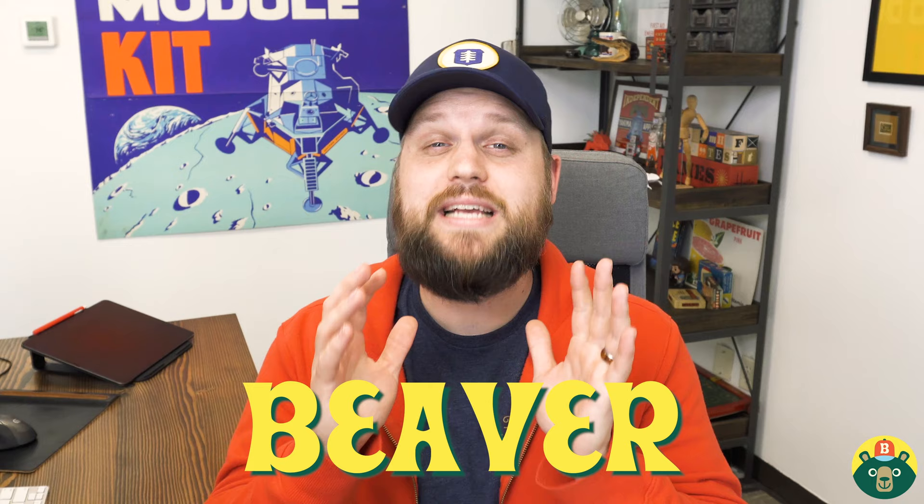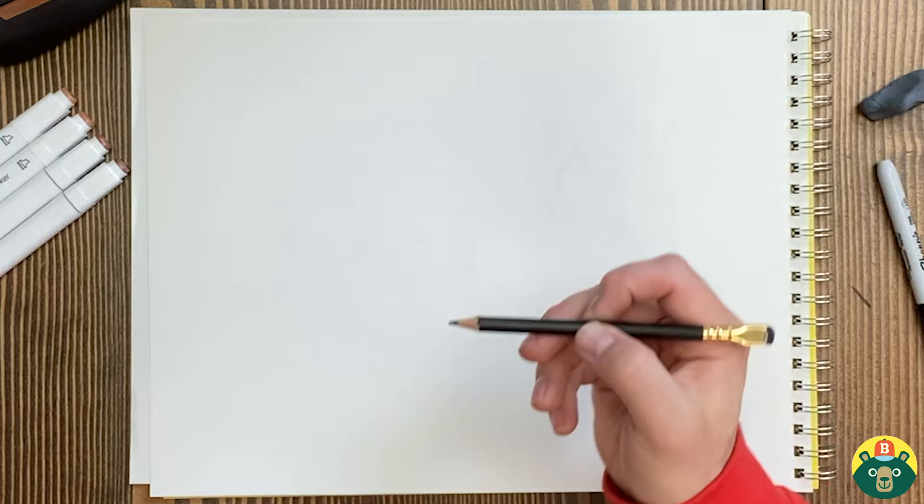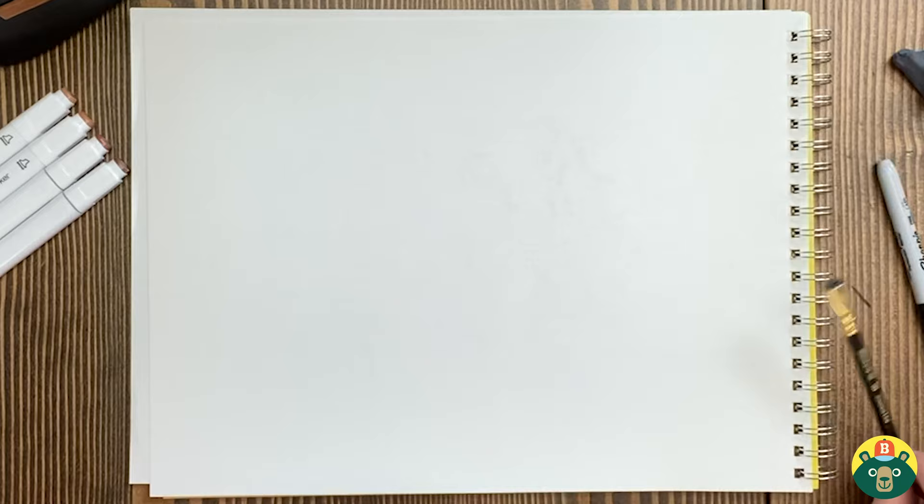Beavers can make some really cool things and they have some really interesting characteristics, so I'm really excited to get drawing. Let's make sure we have everything that we need. Get a nice clean sheet of paper, a sharpened pencil for sketching, and an eraser handy because we'll erase the under-sketch. Then we'll outline with a dark pen or marker, and at the very end we're going to have some fun coloring.